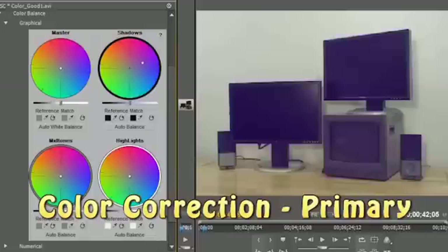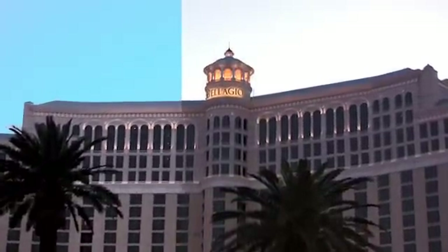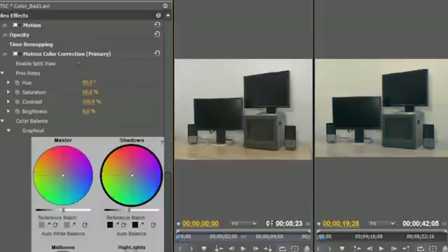The Matrox Primary Color Correction effect has advanced capabilities to correct problems or to just get creative. It features a three-way graphical interface option and split-screen viewing to see your work before and after for comparison. You'll even learn how to match color between multiple cameras for consistent color results.